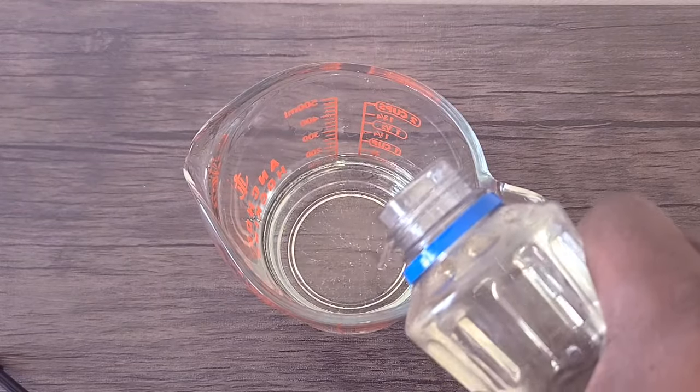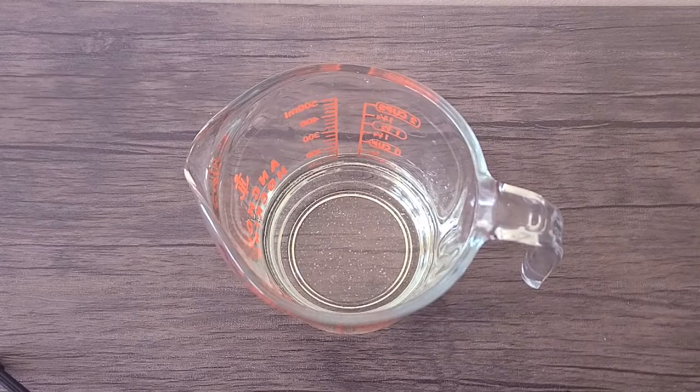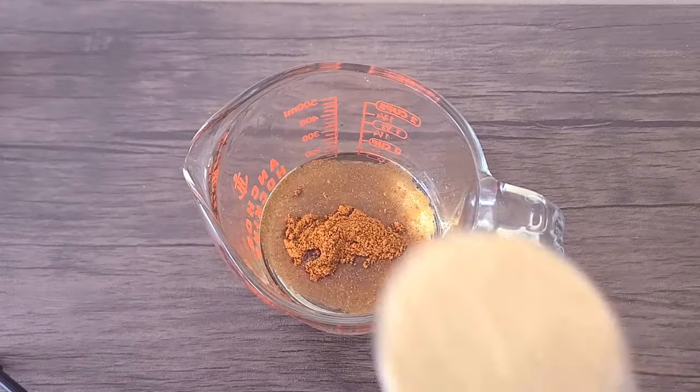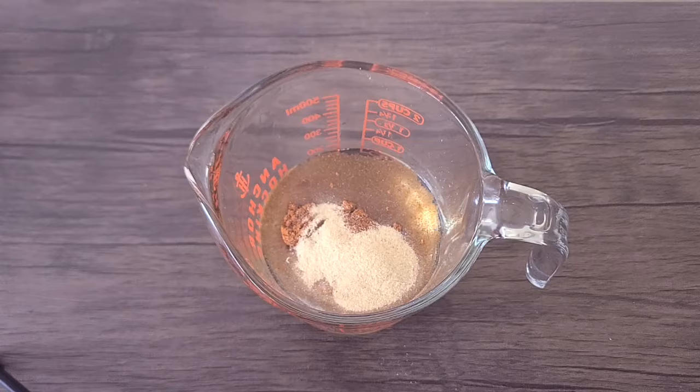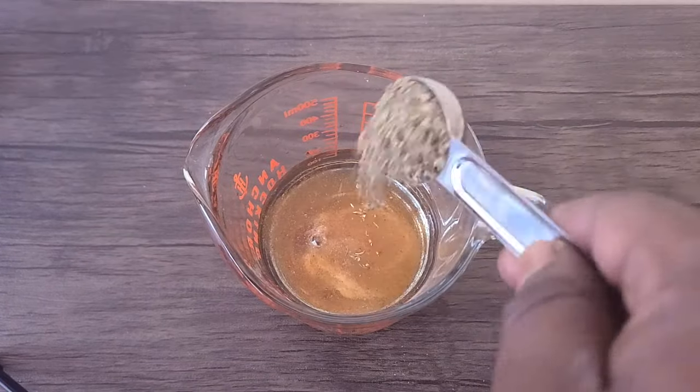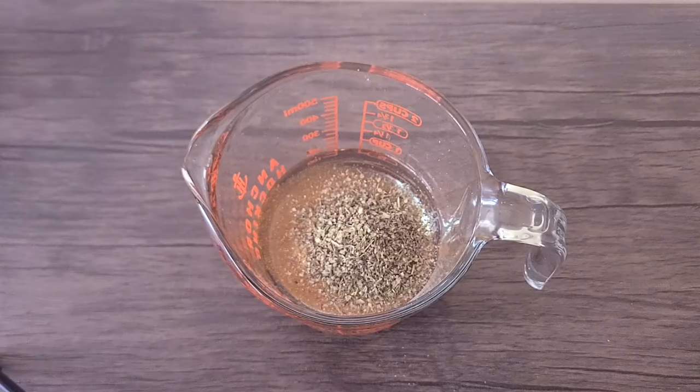You want to start with one cup of oil of your choice. Then we're going to add one tablespoon of cayenne pepper, one tablespoon of garlic powder, one tablespoon of onion powder, one tablespoon of Italian seasoning, a quarter cup of red pepper flakes, and one packet of Hidden Valley Ranch seasoning.